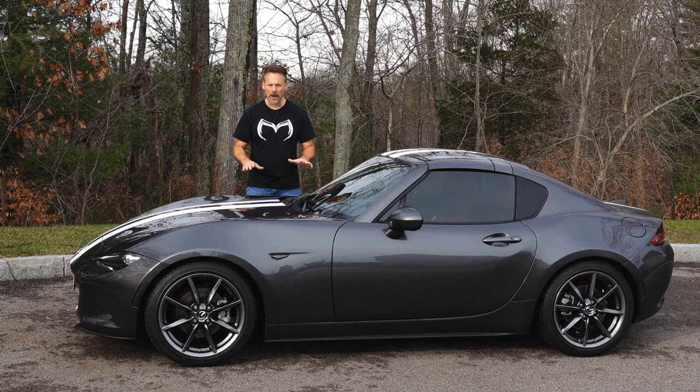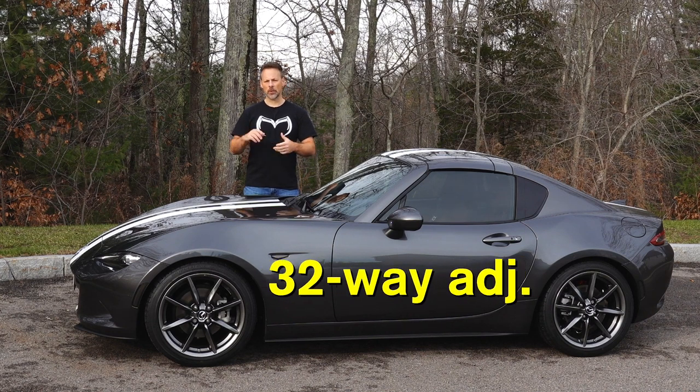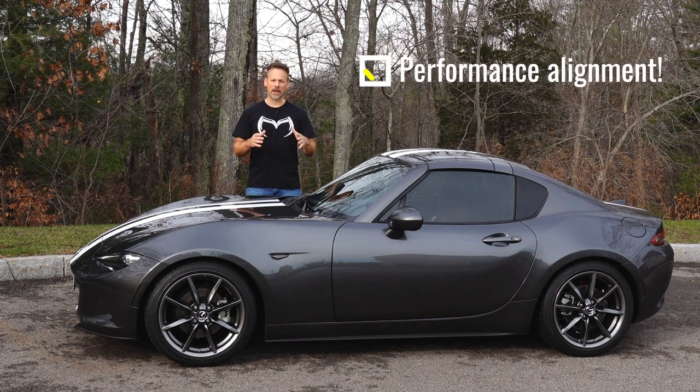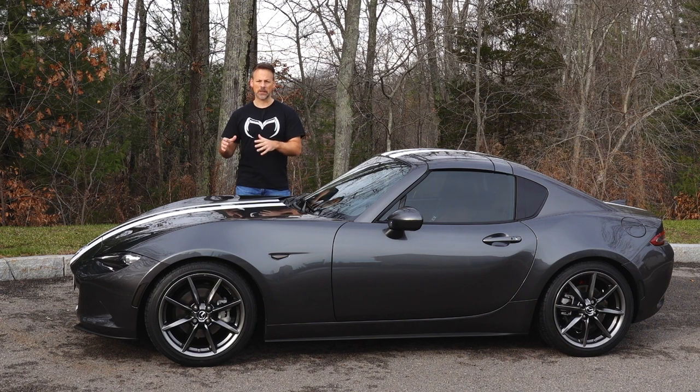I have driven the car a couple hundred miles, let the coilovers settle a bit, and given myself a chance to get familiar with them, play around with the ride height a little bit, as well as the damping settings. The Meister R Zeta CRDs do have 32-way damping adjustment — that is both compression and rebound. I then also had a performance alignment done on this car from a shop that specializes in Mazda Miatas.